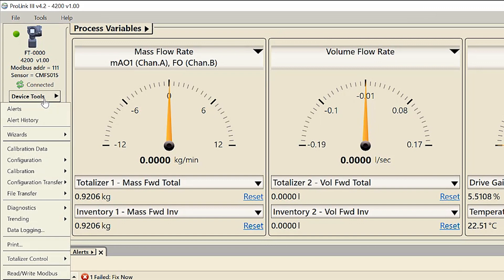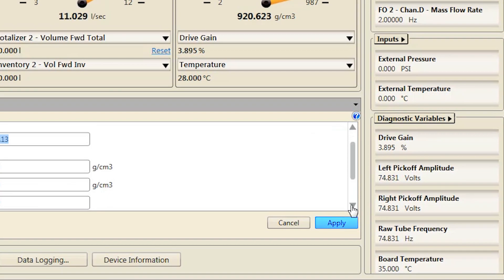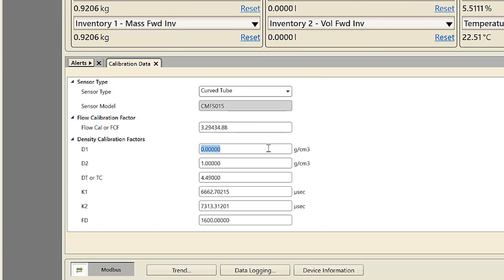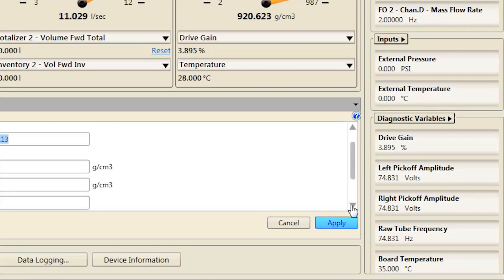Second, using ProLink, select Device Tools > Calibration Data. Third, set the flow calibration factor, also known as FCF or flow cal factor — be sure to include all decimal points — and then click Apply. Fourth, set the characterization parameters D1, D2, DT, K1, K2, and FD as necessary, and apply changes for each parameter that has been changed.